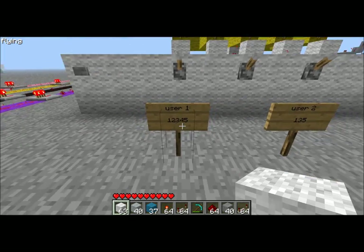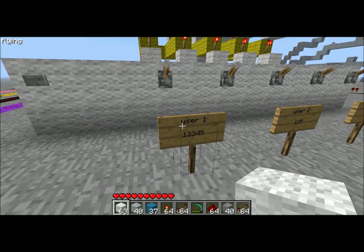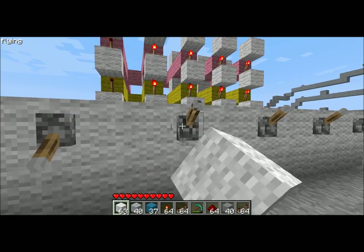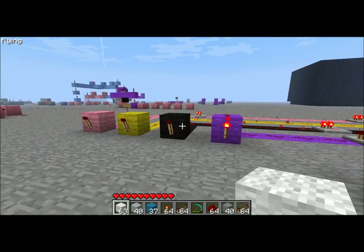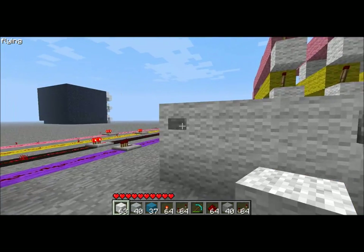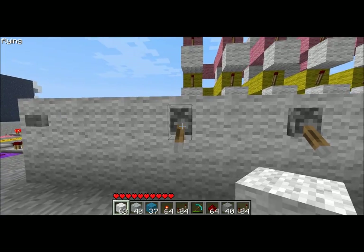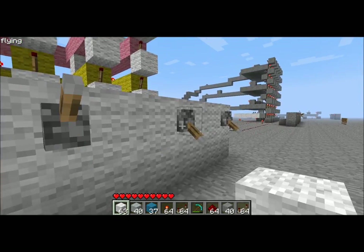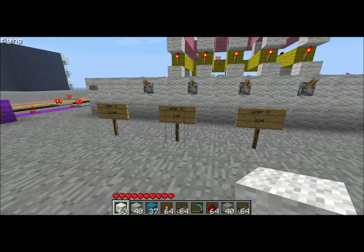So these are the combinations — I can't remember them so we're writing them down. User one: one, two, three, four, five. Simple, and number one lights up. User two: one, three, five. You can add doors and stuff, we just added the lights for this.